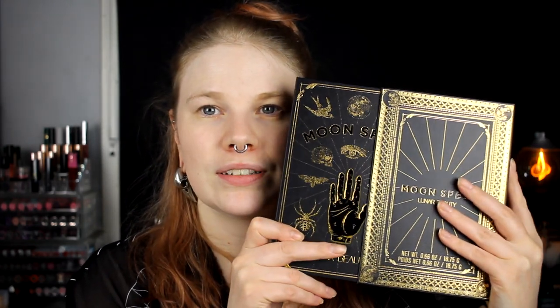First of all, love the packaging — it looks like a book. You take this out and this is the actual palette, and it feels really, really heavy and I like that. I couldn't ask for anything more from the packaging because this is amazing. And I also love the back side. This is cruelty free, it contains 15 shadows, and it has a big mirror which I love.